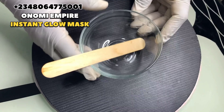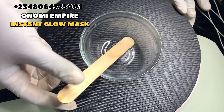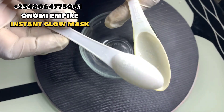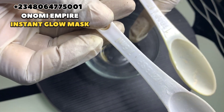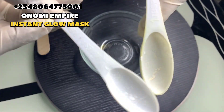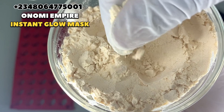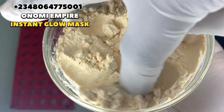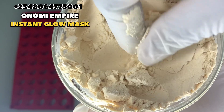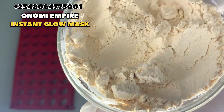Welcome to another DIY episode with Onomi Senpaiya. Today we want to make something amazing and interesting for your skin. Get a very clean bowl — we are going to be using our measuring spoons, 7.5 gram and 15 grams for this formulation. The first ingredient is our collagen powder, collagen max base powder. You can use any base of your choice; they sell this in the market, but this was produced by me.